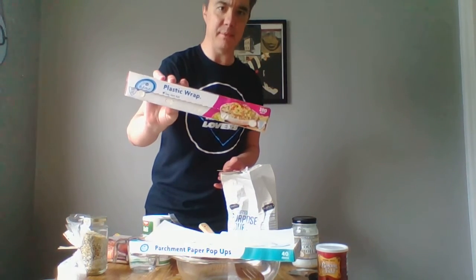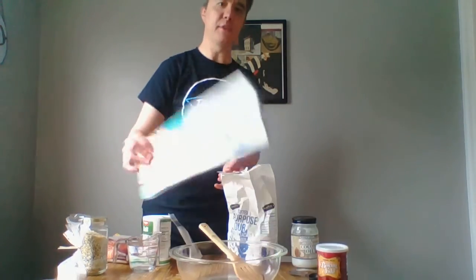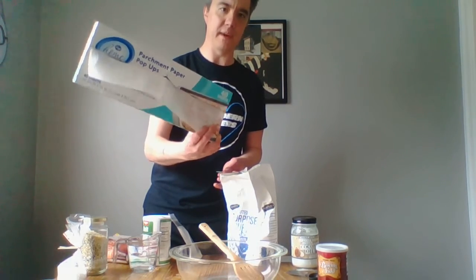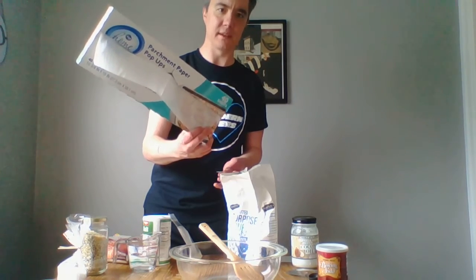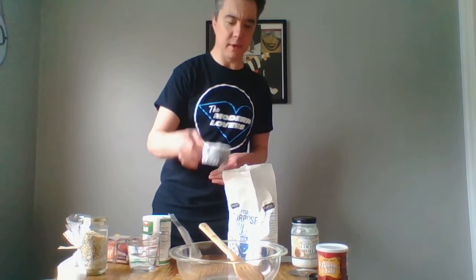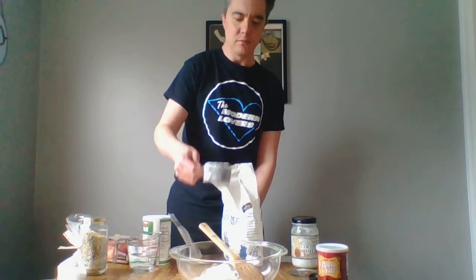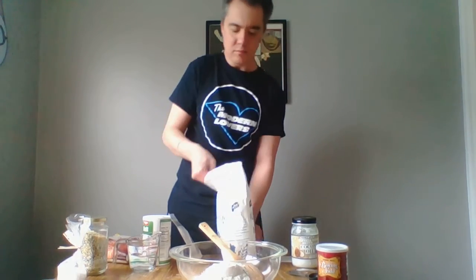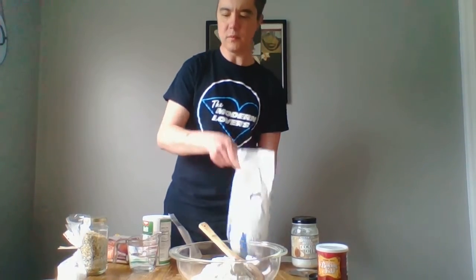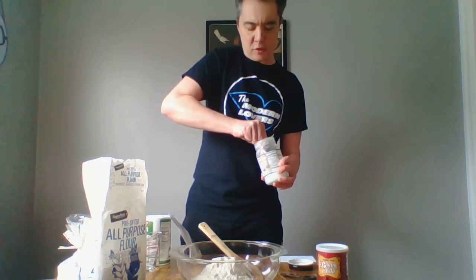We'll also need some plastic wrap, since these go in the fridge for an hour before baking to keep them from getting dried out. If you have it, parchment paper is great — it'll keep the pretzels from sticking to the pan. You'll be fine without it; they might just stick a little bit when you bake them. Alright, so one and a half cups of flour, and put in the tablespoon of oil.